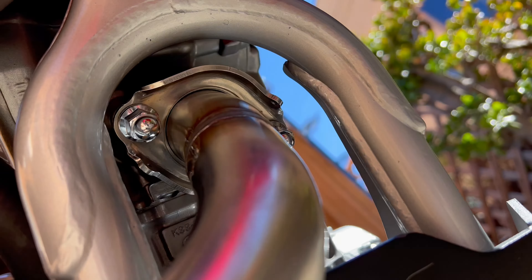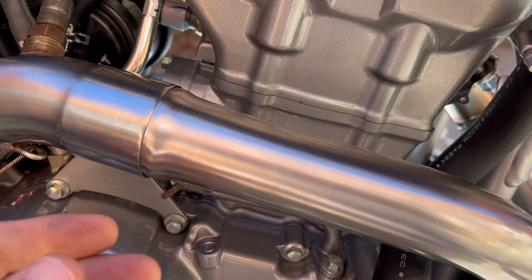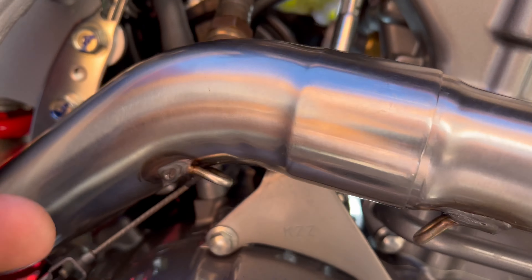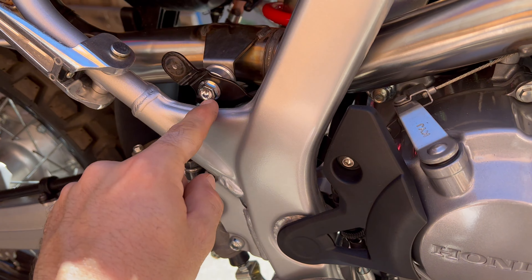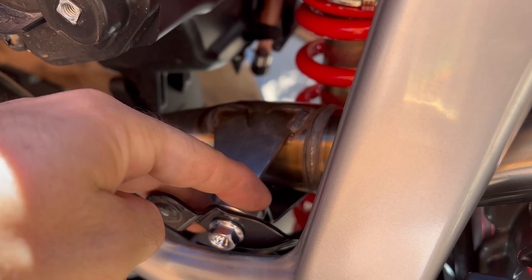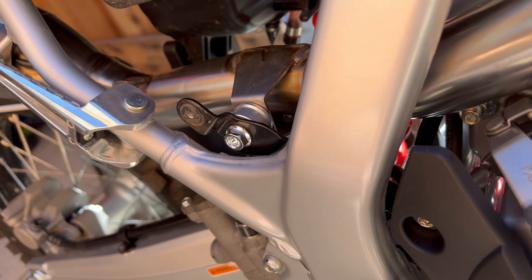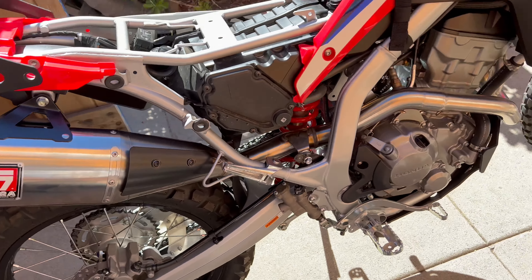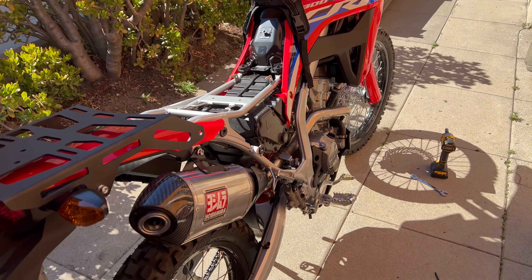I started at the header but didn't tighten anything super tight yet — I left it so I'm able to swivel it around. I let that sit in place and then slipped the mid pipe in through the back straight into there with no springs on yet. I plugged in the O2 sensor, then that mid pipe used the stock bolt going into the Yoshimura fitment. There's another spring connection there too, and then I slipped the muffler on — that's its anchor point.